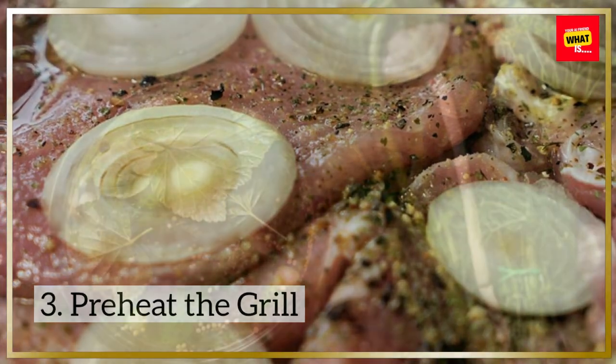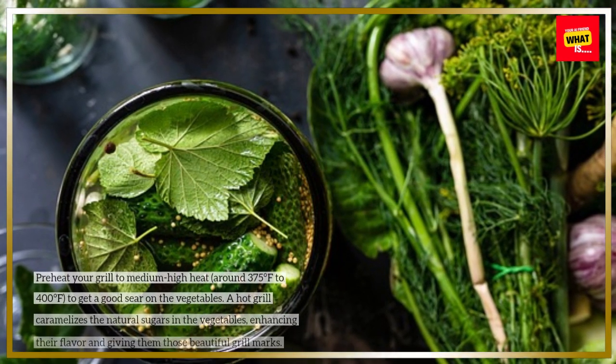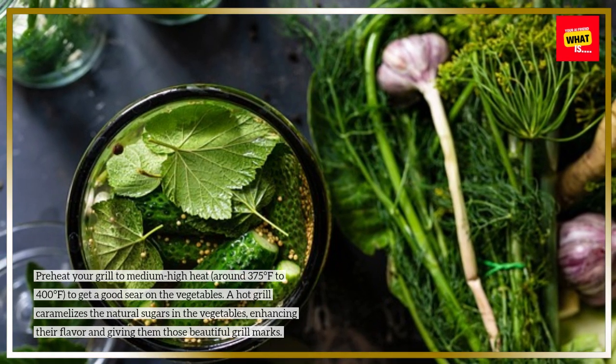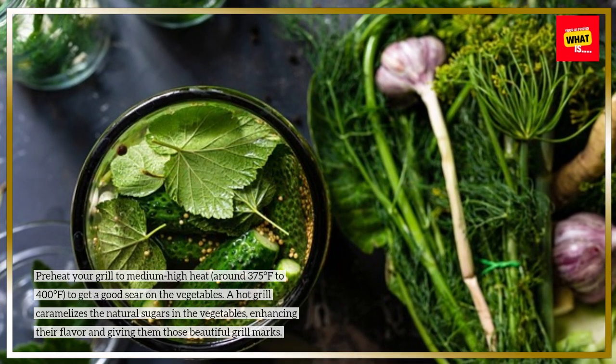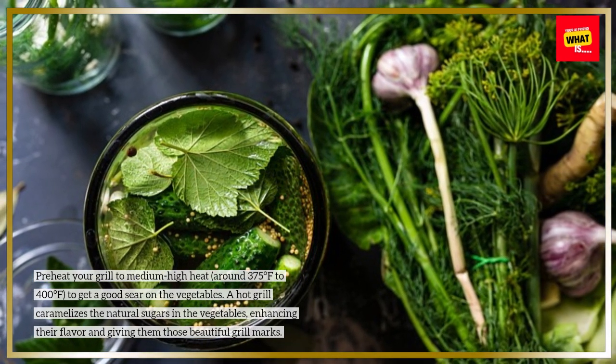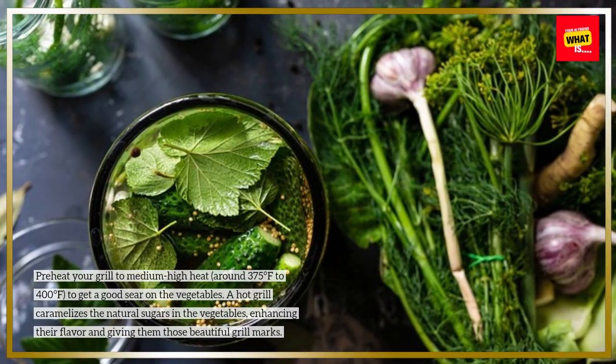Preheat your grill to medium-high heat, around 375 to 400 degrees Fahrenheit, to get a good sear on the vegetables. A hot grill caramelizes the natural sugars in the vegetables, enhancing their flavor and giving them those beautiful grill marks.